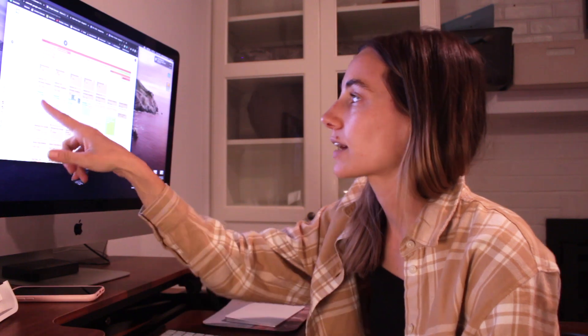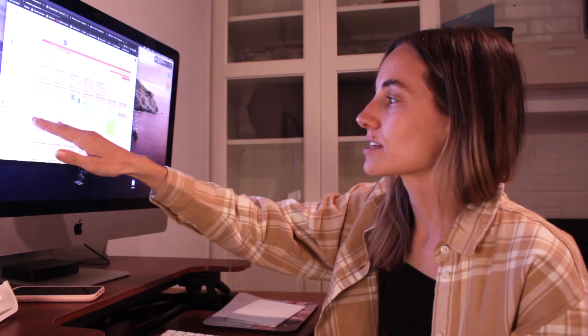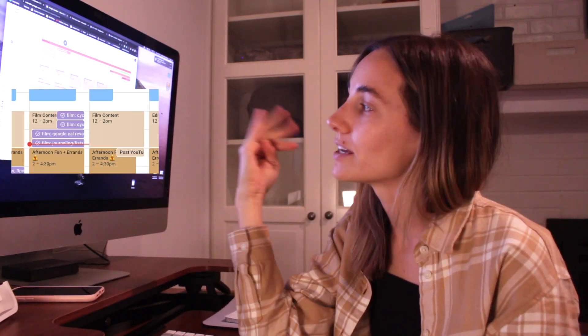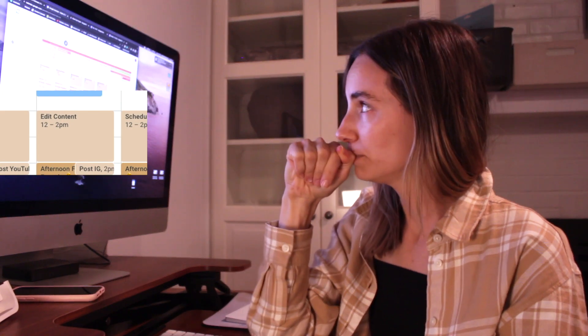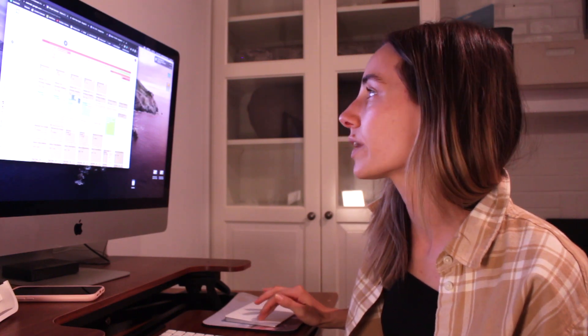Next is 'Appointments' — pretty self-explanatory. 'Birthdays' are on repeat as recurring events. 'Content' is my filming and editing schedule during the boys' nap. I use bulk content creation — film four videos at once, edit four at once. Monday is content notes, Tuesday/Wednesday is film content, Thursday is edit, Friday is schedule content. I also have on here post to Instagram, post to TikTok, Instagram story ideas.